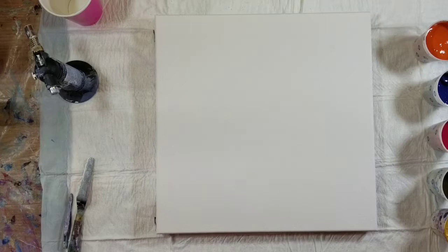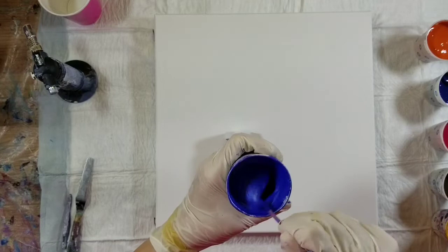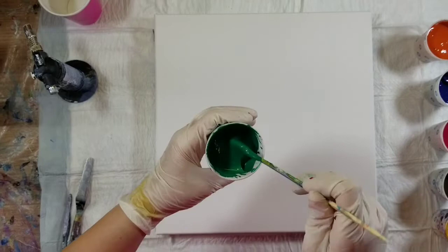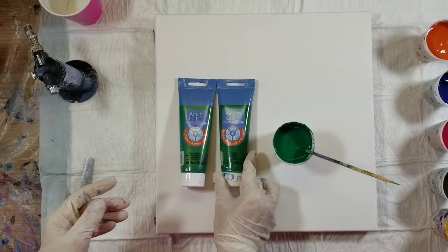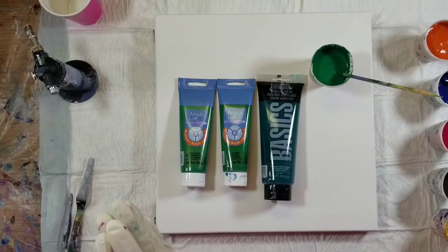Next is sapphire from Art Mine's Brushed Metallics — nothing mixed with this, it's straight from the container. For the green, the majority is the metallic leaf green from Artist's Loft. I added a dash of sap green from Artist's Loft, and then to bring the tone back down — it was too bright — I added some of the Liquitex Basics yellow green.